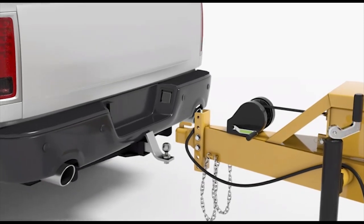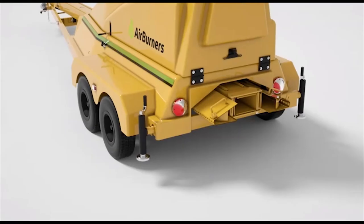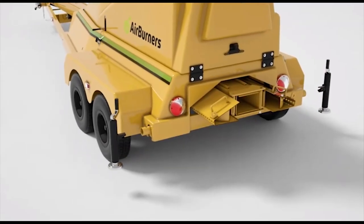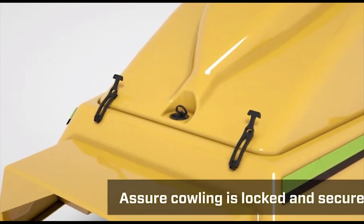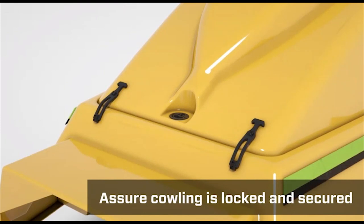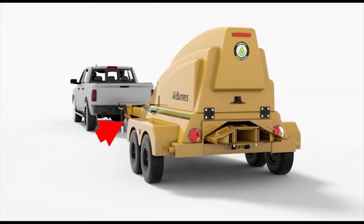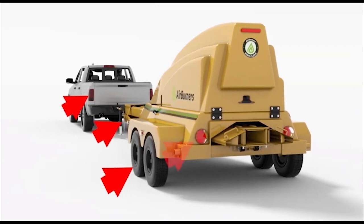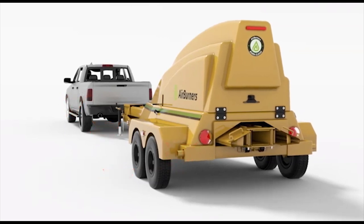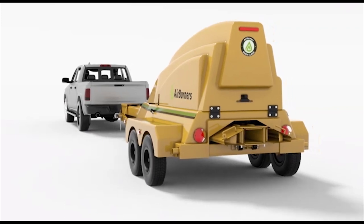Hitch the trench burner to your truck and remove the wheel chocks. Remove the rear jack stands and stow them in the toolbox. Lock the cowling with the key, and make sure the rubber safety hold-down latches are properly in place and not worn. Connect the electrical pigtail, breakaway system, and safety chains. Check your lights, tires, electric brakes, and breakaway system battery, and place the front jack stand in travel position. And you're ready to roll on to the next job.